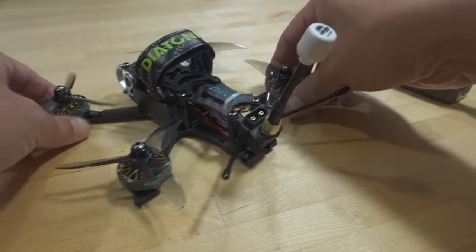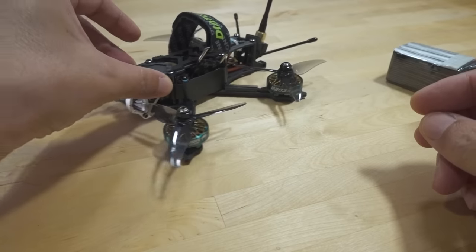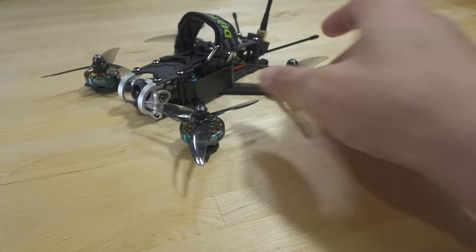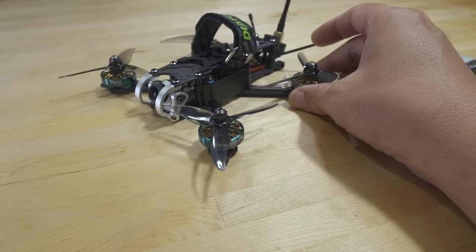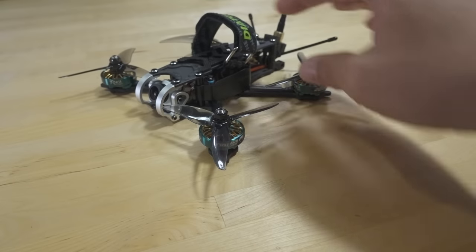The props on here are the Gemfan 3520 props. There are a few other three-and-a-half inch props out there — I didn't try any others. I think there's an Emax version. They obviously tuned it for this prop, so if you switch the props out you're probably going to have to retune it.